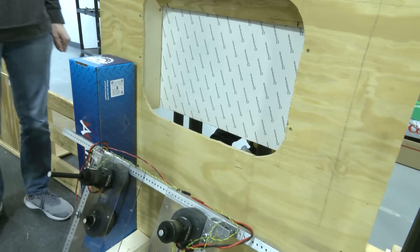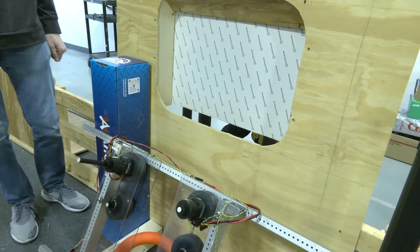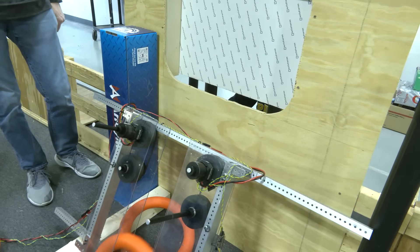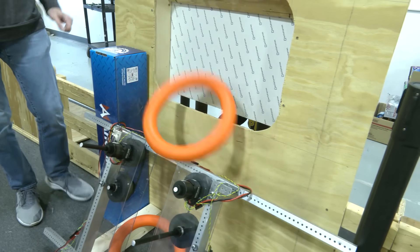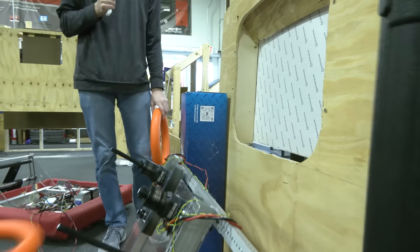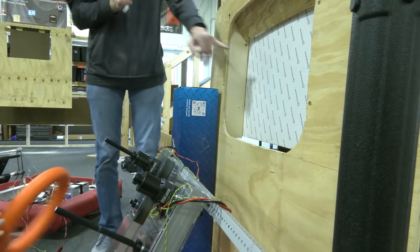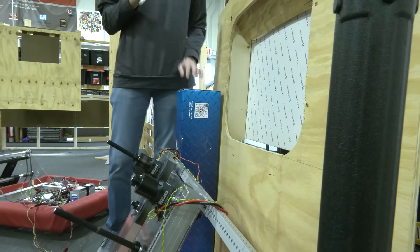This is 15 percent power on the Vortexes — so pretty slow, sort of a spit kind of speed. You can see it kind of just hits the backboard and rebounds back out at an angle.